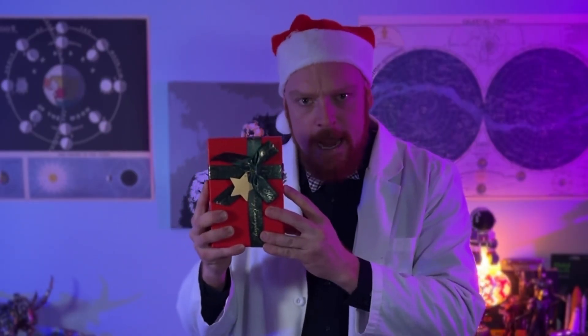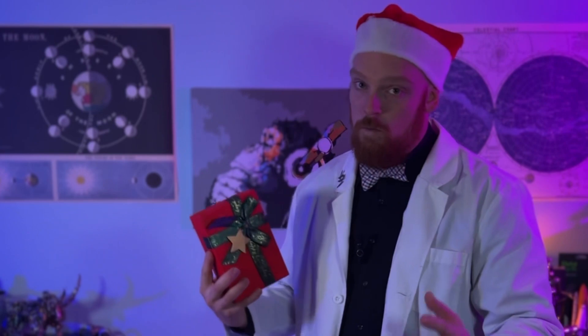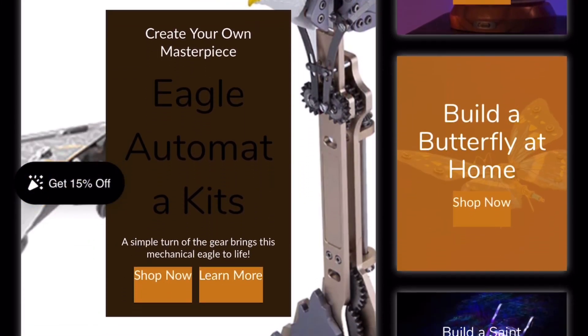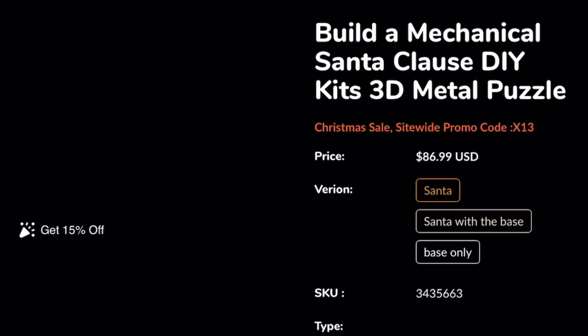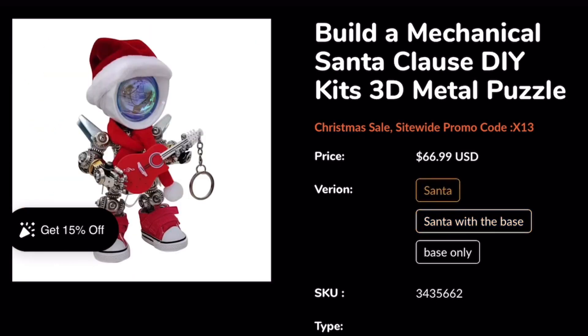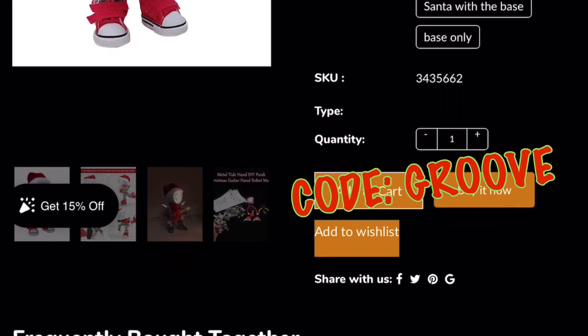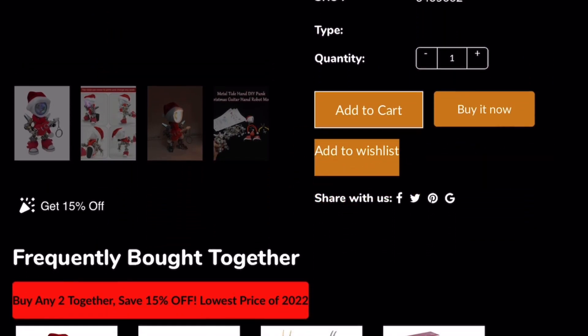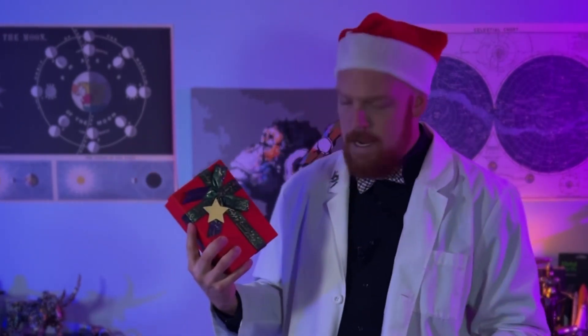It comes to us from our friends at the Mojo Store. You don't know the Mojo Store? You should definitely check them out — they have all kinds of cool models including steampunk ones, dinosaurs, and even a steampunk Santa Claus. Once you find the model you're interested in building, when you go to the checkout area and enter code GROOVE, you'll be saving yourself a little bit of money and also supporting the channel. Thank you to the Mojo Store for supporting the channel and bringing us these really awesome builds.